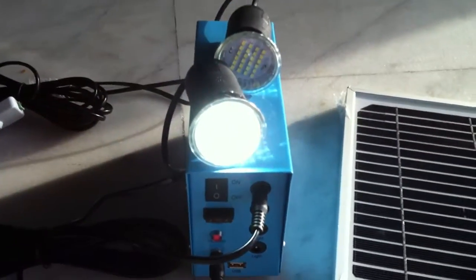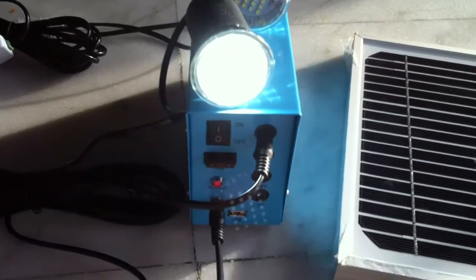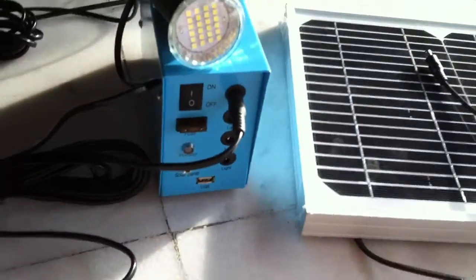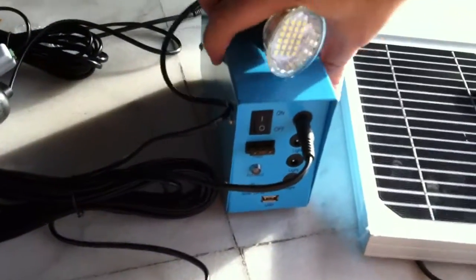If we switch on the light, the light is on. Now I will disconnect the solar panel and carry just one unit with the power pack after it is already charged, and I will go into the dark room. This is now the dark room, and I will switch on the light.